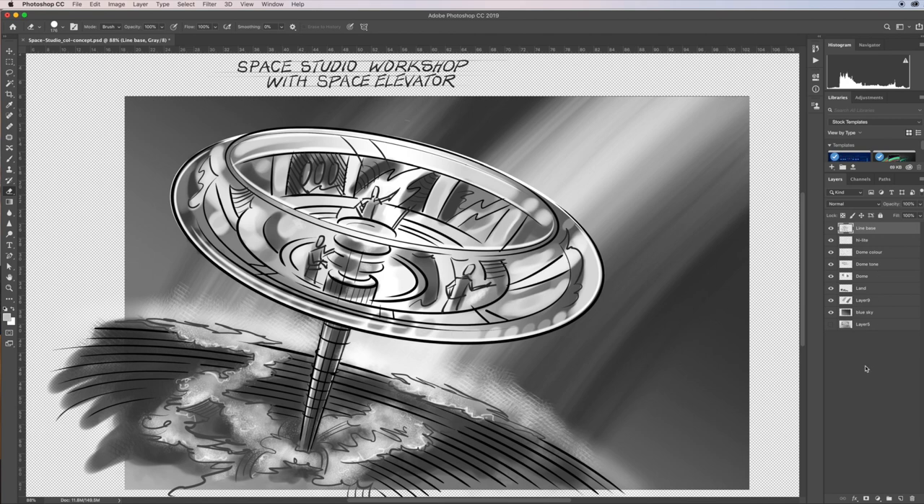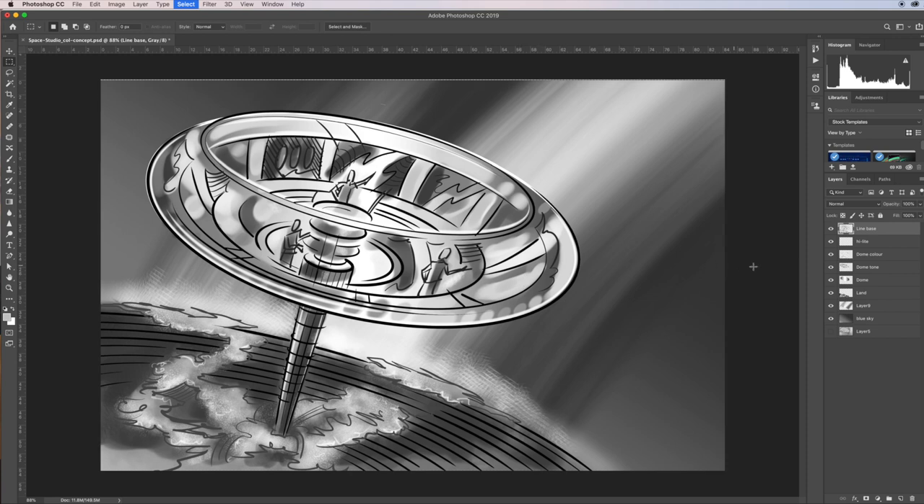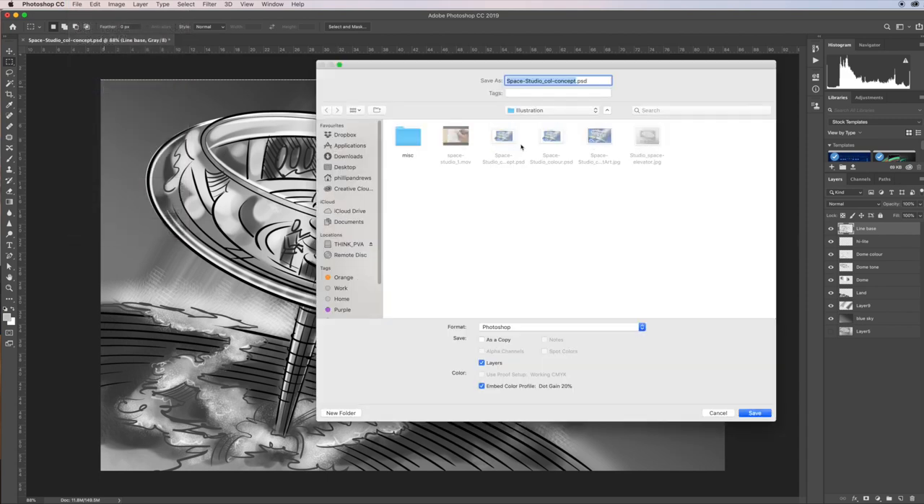I've got all these files — I don't want the pencil one, so I'll turn that off. What I want to do is work with a gradient map. I'll zoom in and crop the image just to make it easier to see what's going on. I'll save this file and just call it 'gradient' or 'gray' to keep it easy to work out.